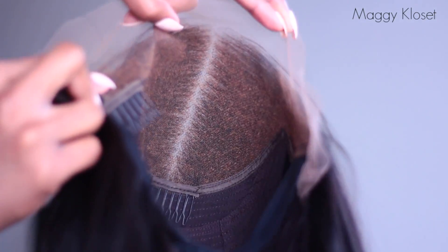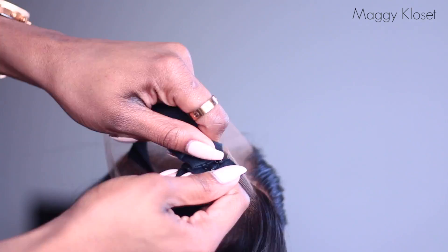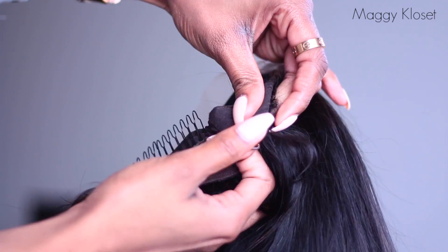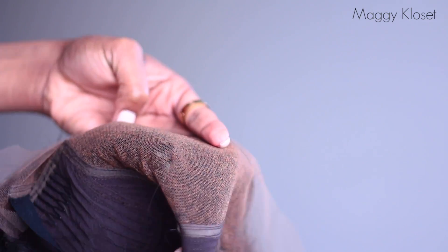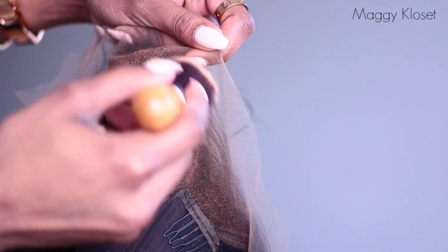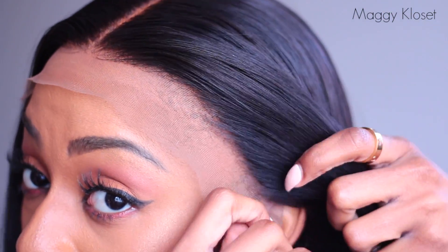Here is our wig of the day. Inside all our wigs you'll find three small combs at the front, one large comb at the back, an adjustable band, and small elastic laces to adjust the size of your wig. All knots come already pre-bleached, but you can also add a little foundation powder to make the lace match your skin tone.